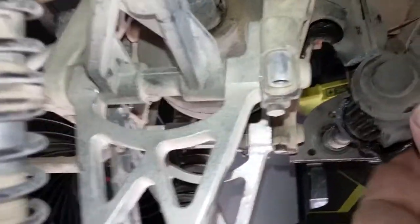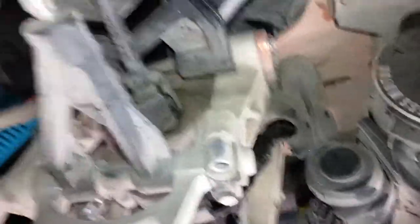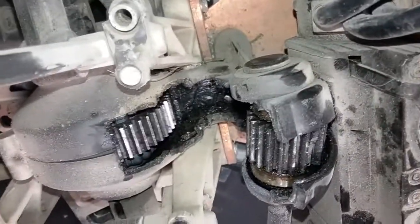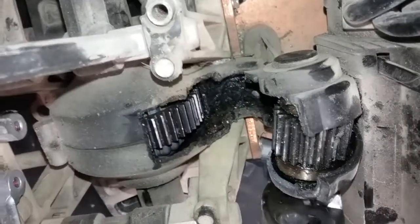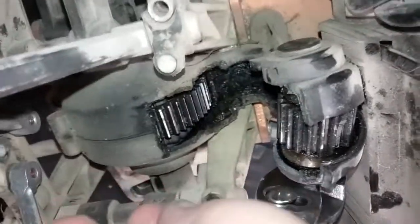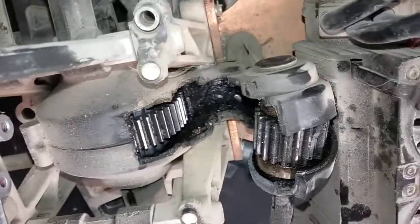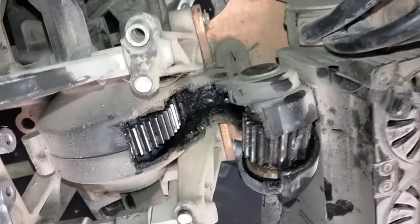There seems to be a hole in my transmission. This area is still really tight.